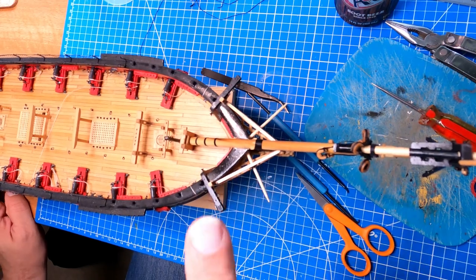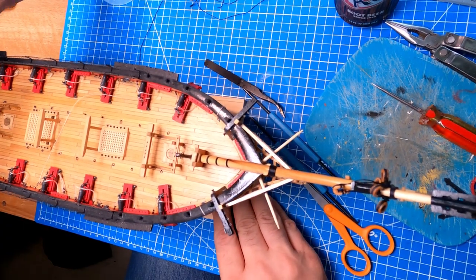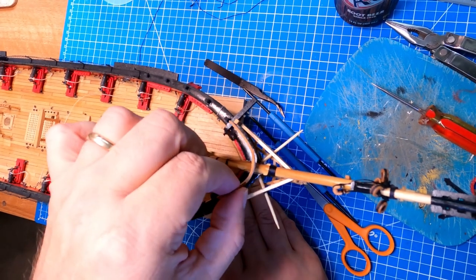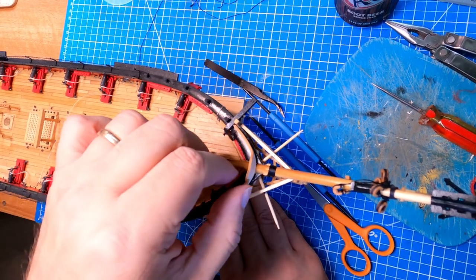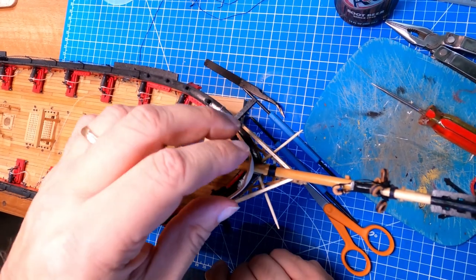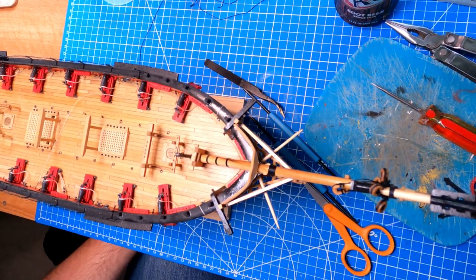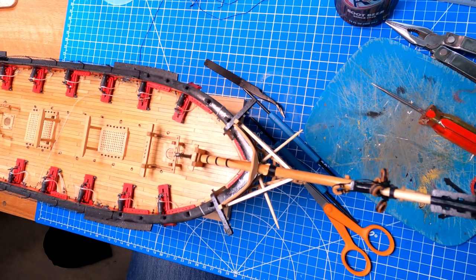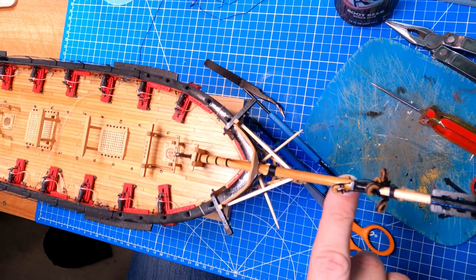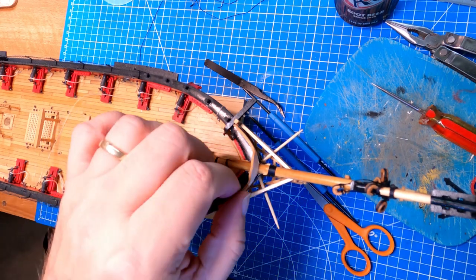That took entirely too long, but here we have the gammoning done. Next step is to get the splash shield shaped and put into place — that's going to involve marking the center, cutting out, a lot of trial fitting. These ends are going to be cut to length as well, then sanded, painted black, and glued in place. I'll do that off camera. The next set of rigging is the bobstays, which come down from two hearts and down to the bow of the ship through two holes. Those are knotted ropes that hold the bowsprit down so sailors can walk on it.